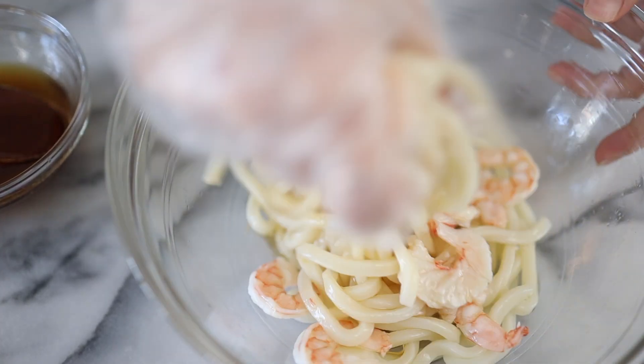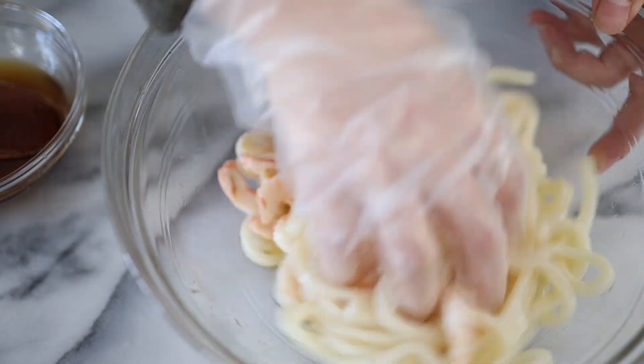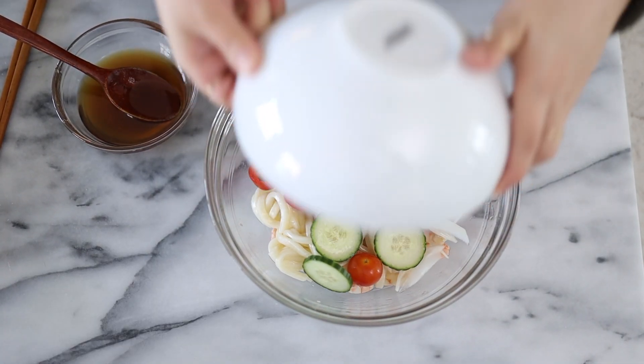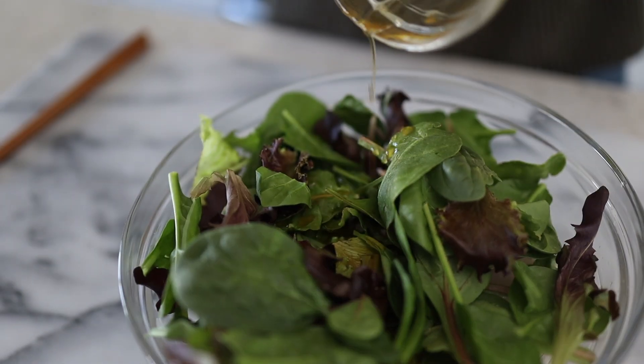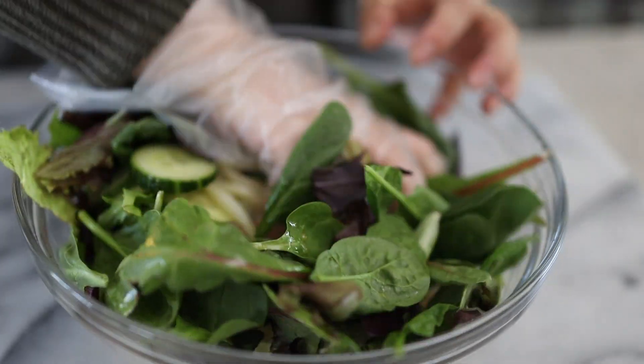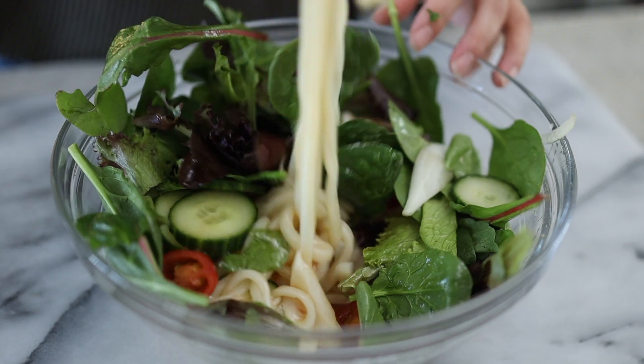Give this a mix. We have our tomatoes, cucumbers, and onions, and our spring mix. The rest of this sauce goes in. I did add soba sauce to this — it's a little more umami and a little sweeter than regular soy sauce, and it's the sauce that you use to dip your soba noodles in. I actually make my own and I will show you guys how to make this soba sauce.